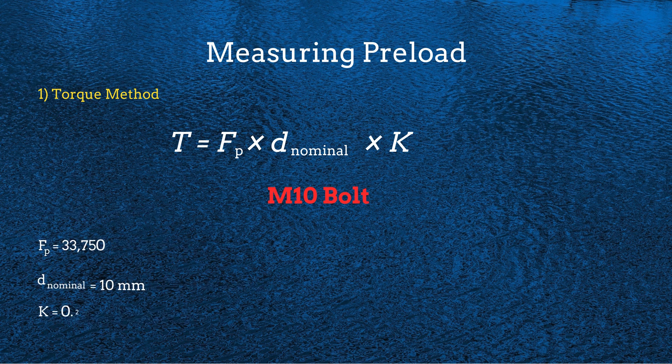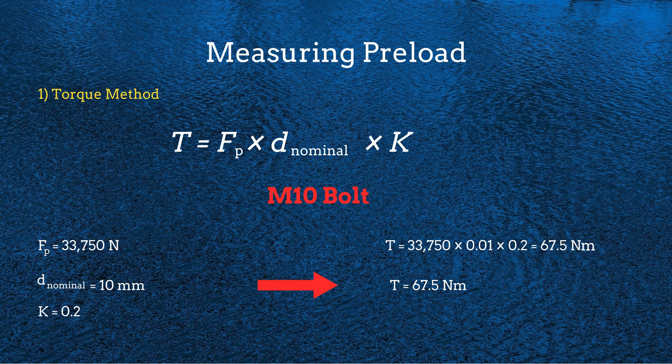For example, assume we have an M10 bolt with a nominal diameter of 10 mm and a torque coefficient of 0.2. If our calculated preload is 33,750 N, then the required torque is 67.5 Nm. This means that to achieve the correct preload, we should apply 67.5 Nm of torque using a calibrated torque wrench.